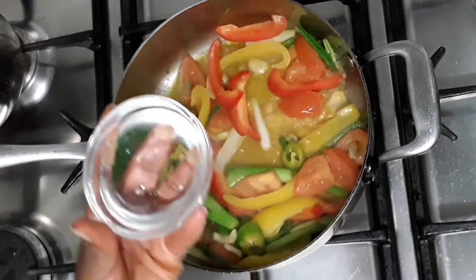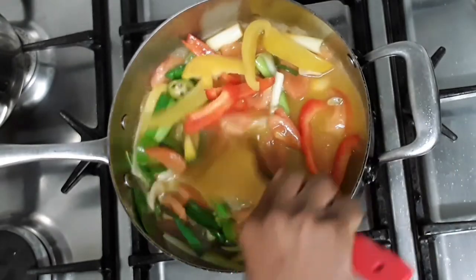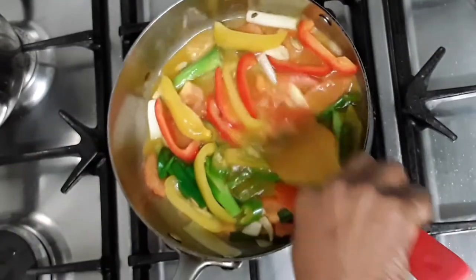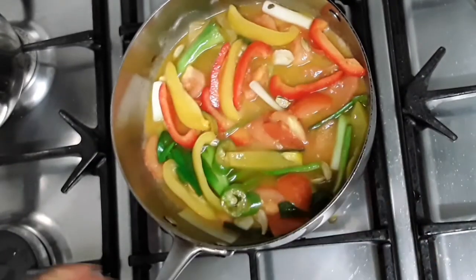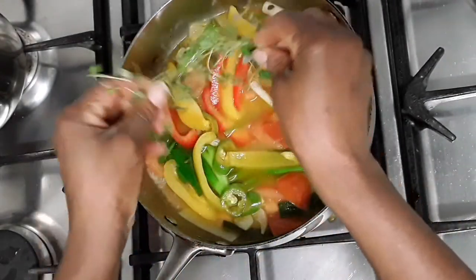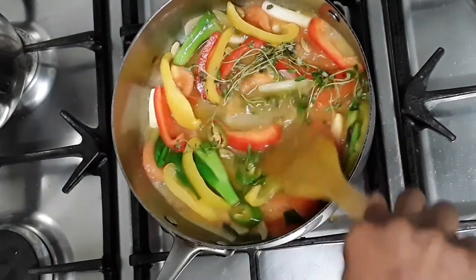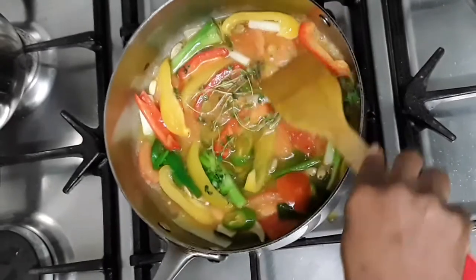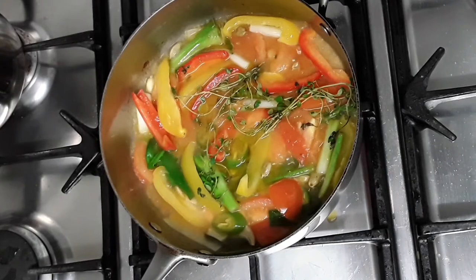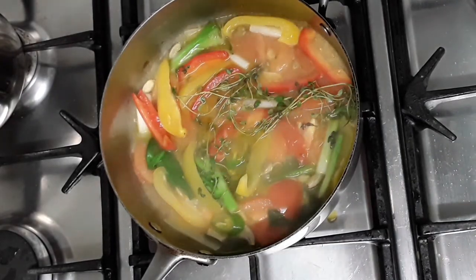Now that this is cooked, I'm going to add 60 ml of water into the veggies — you don't need more water than that. We are also going to add our fresh thyme in here. While that is cooking, we're going to add one teaspoon of curry powder into this sauce.